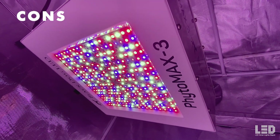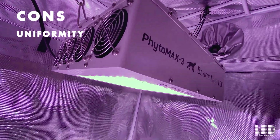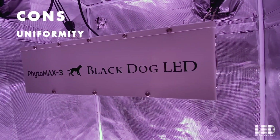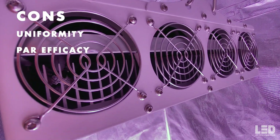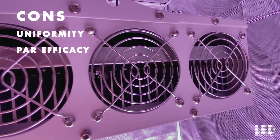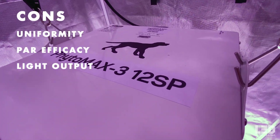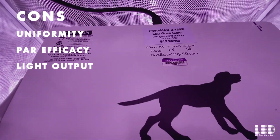Starting with the cons. Con 1: The Phytomax 3 series does not have high uniformity when used individually, especially compared to a bar light. Black Dog LED is still using the same boxy design they started with. The design allows for more vertical penetration into the canopy, but at the expense of uniformity. It's difficult to attain both penetration and uniformity with a single light unless you have several lights working together. Con 2: This series is not as efficient as other lights, coming in at 2.13 micromoles per joule — low compared to the highest efficacies of 3.2 micromoles per joule and the market average of about 2.6 to 2.7. Con 3: With lower efficacy, you get lower light output — 1,311 micromoles per second — which is several hundred micromoles per second lower than many other lights drawing around 630 to 650 watts.